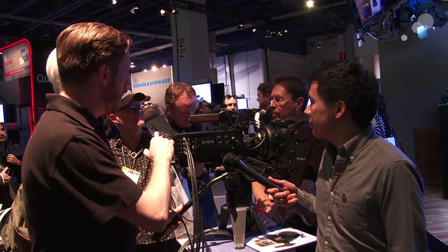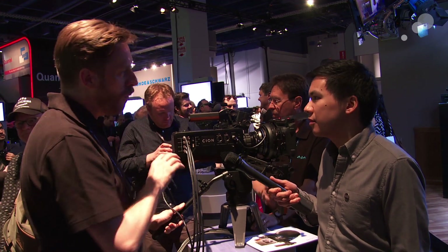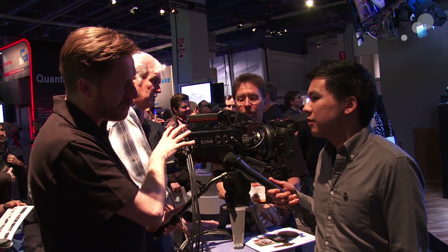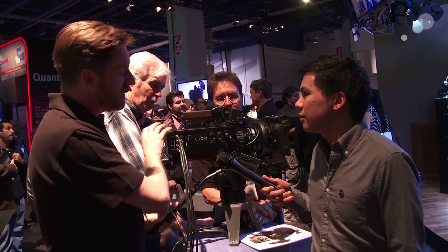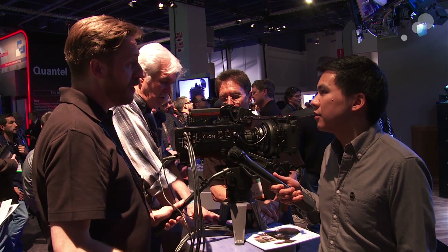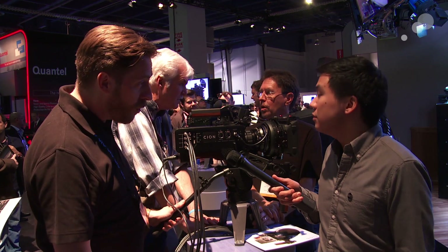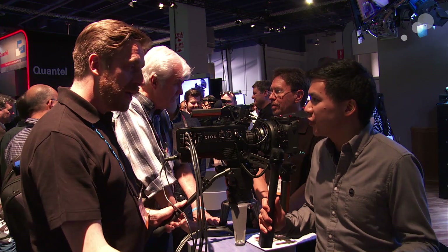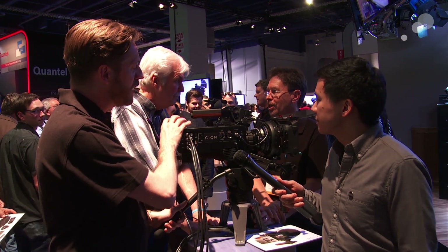With AJA RAW, when the RAW spec is released, like everything else with the camera, it's going to be an open spec. This means we'd be able to allow other people to make recorders for it and so on. So you're going to open it up to everyone else in the future? Open standard. We've tried to make everything non-proprietary.